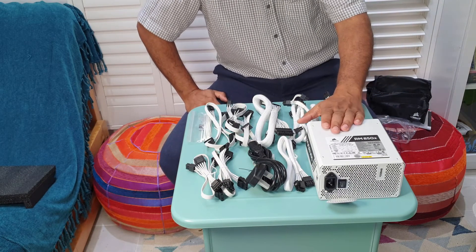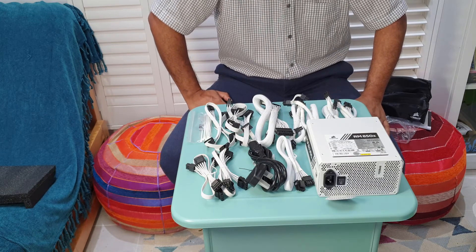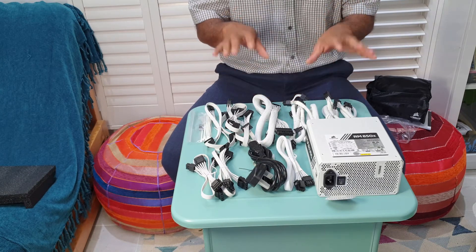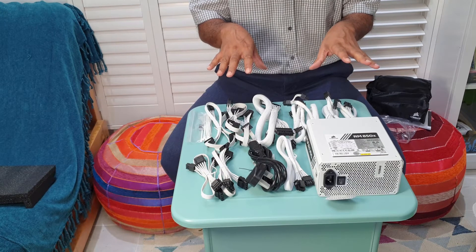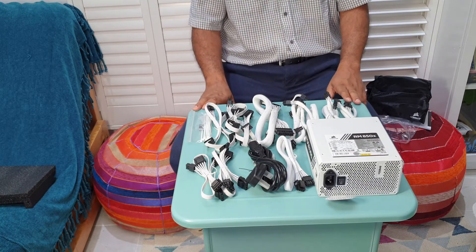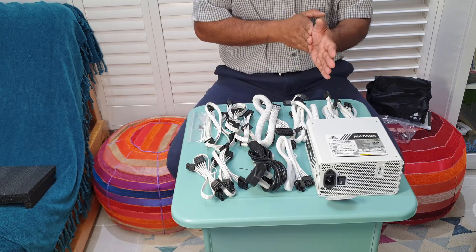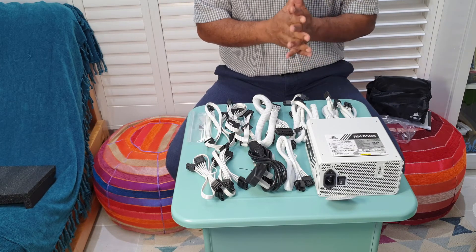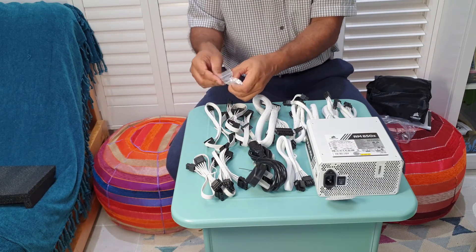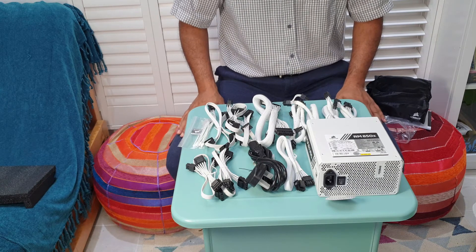My first impression: I really like it. The build quality you can see straight away is far better than cheaper alternatives. When I do my rebuild I'll sort out my cable management properly — right now it's terrible and I'm ashamed to show it, but I'll show it anyway in the video. The case is very hard to manage cables in, as other reviewers have noted, but I'll do my best. There are some 'Powered by Corsair' stickers included too.